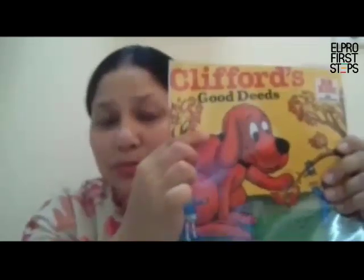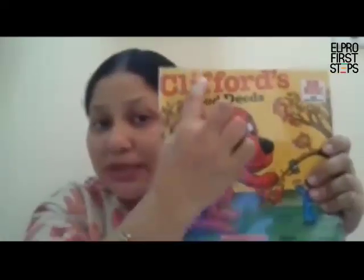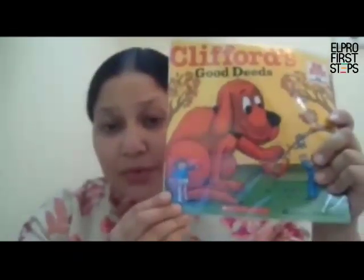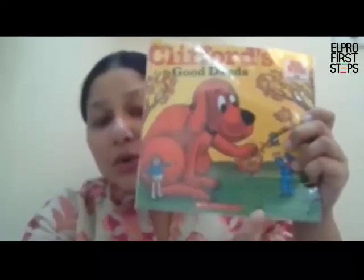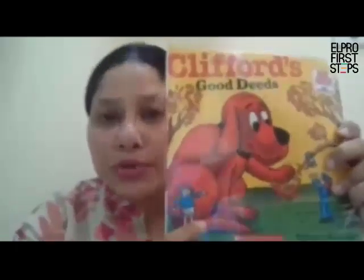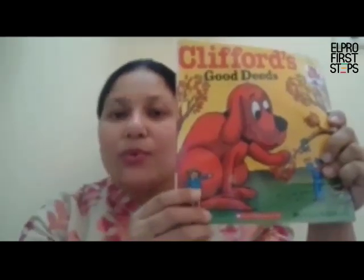Now what you see here is the title of the book — that is the name of this book. So the name or the title of this book is Clifford's Good Deeds. What else would you see on the front cover? You also see another name here: Norman Bridwell. Norman Bridwell is the author of the book. An author is a person who writes the story, who writes the book.